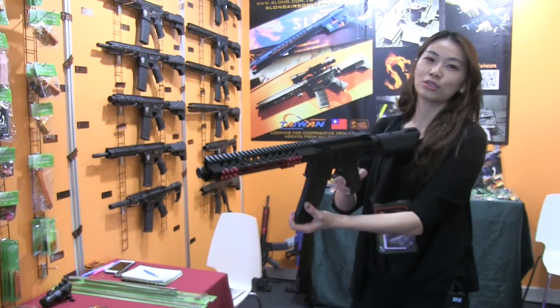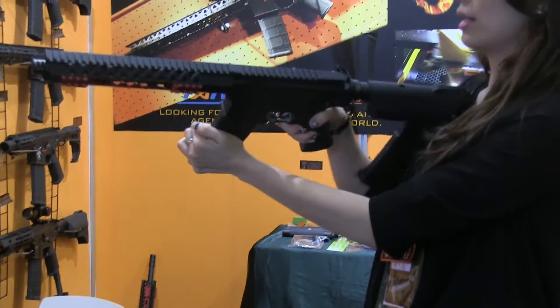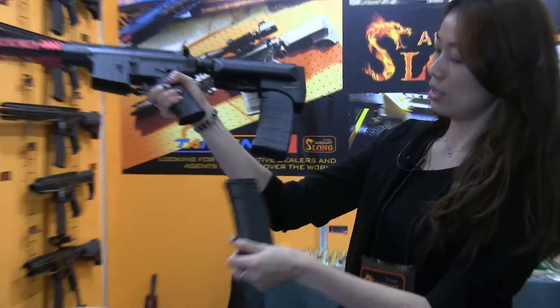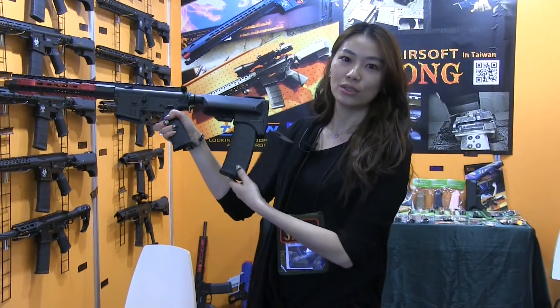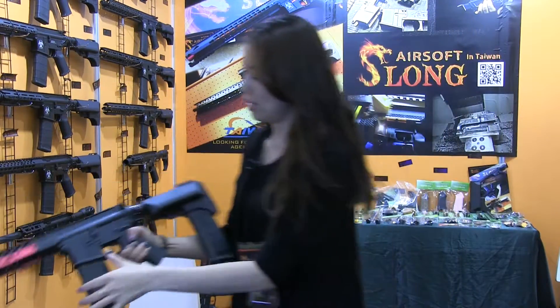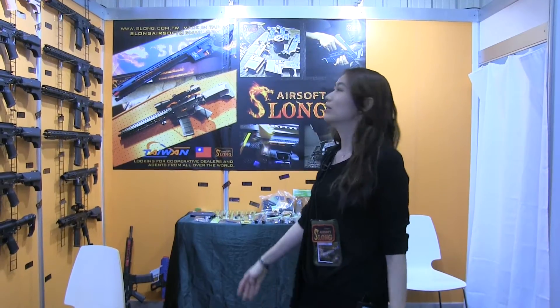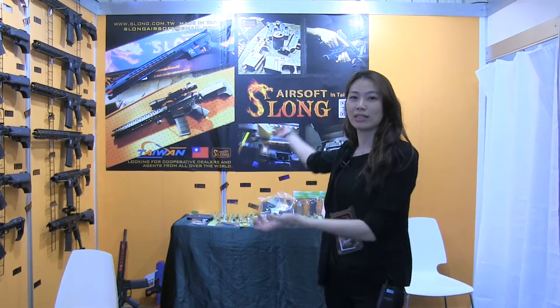This one is the new one, our Sloan guns this year. You can change it, and you can have a tool gun. We come from Taiwan. We are positioned to make it for everyone. You can choose — the best is Sloan Airsoft.